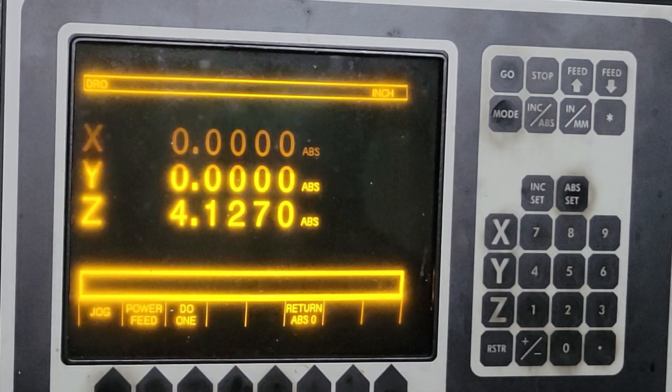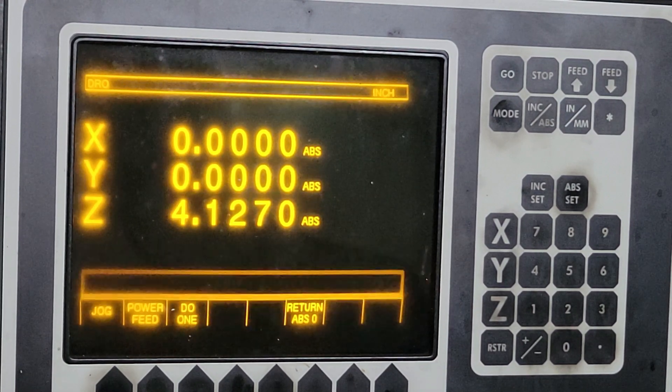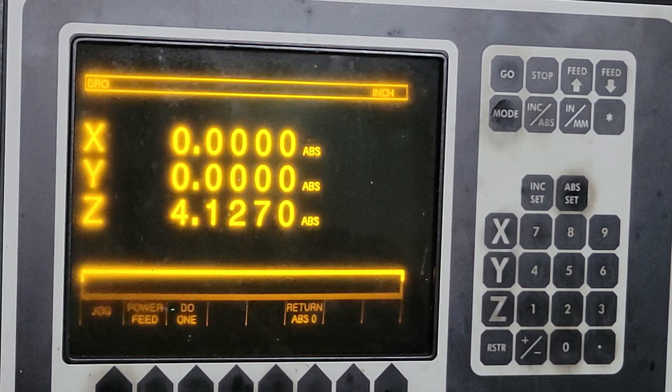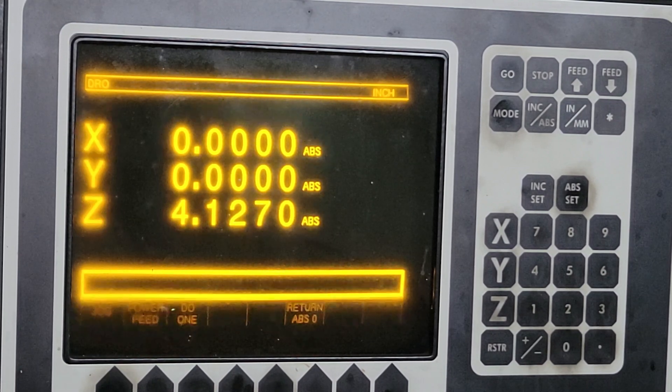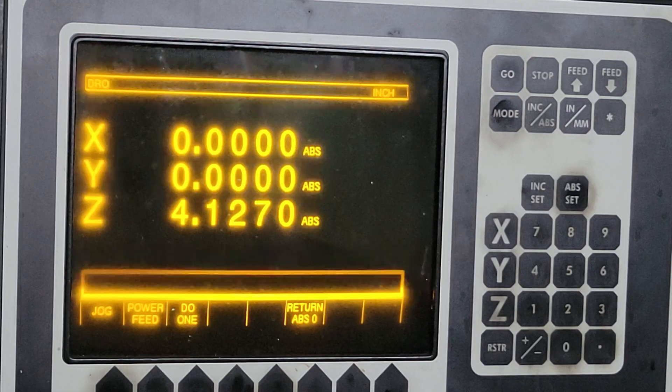So we're going to write a little simple program on the ProtoTrak to open these bores up. Right now they're 4 and 50, and we're going to go to 4 and 90. That's what we're going to do.